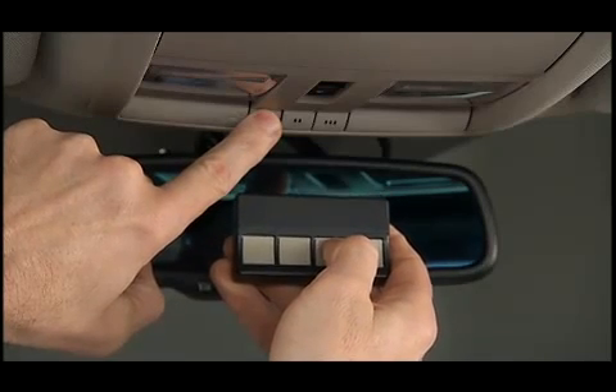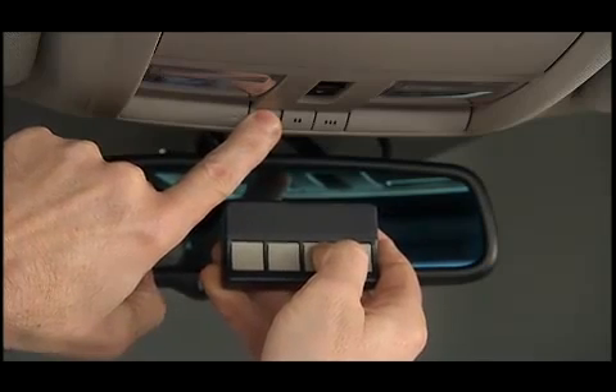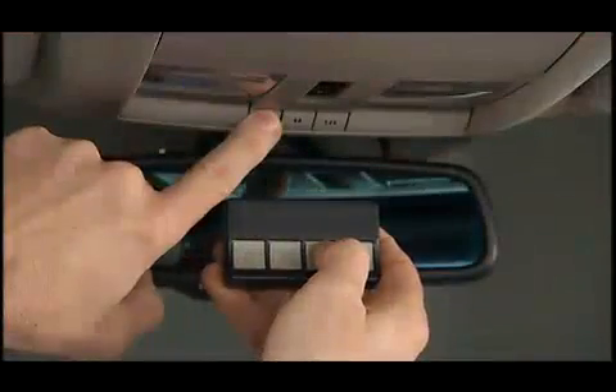Now, simultaneously press and hold both the chosen HomeLink button and the handheld transmitter button until the EVIC display changes from 'channel training' to 'channel train.' Release both the HomeLink and the handheld transmitter buttons. When the display changes, it is programmed.